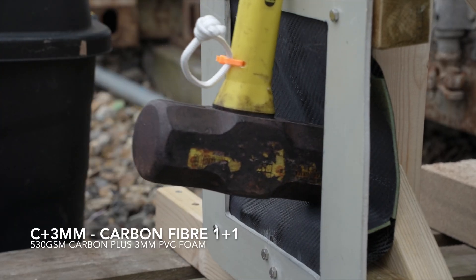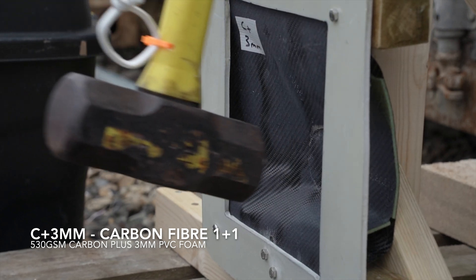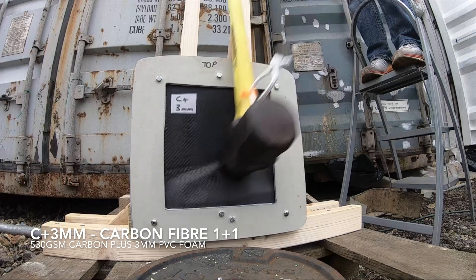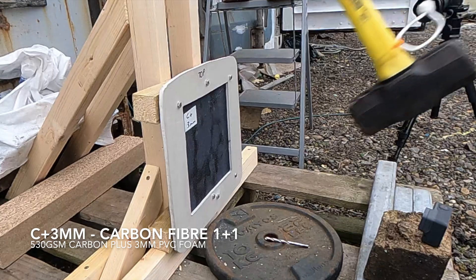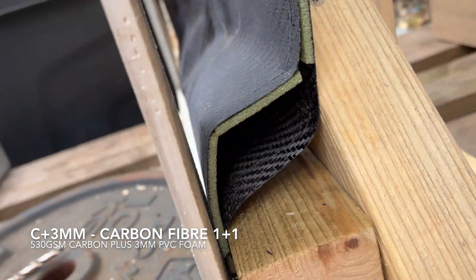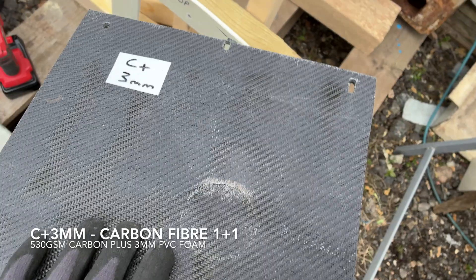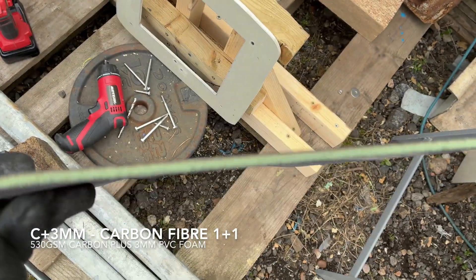Next up: two plies of carbon for either side of a simple three millimetre foam core. Very stiff for the weight, but that's not a lot of carbon - a total failure. There's the hammer-shaped impact cracks again, and there's also some rip-out. The foam core has broken, although it has remained bonded strongly to one side of the carbon or the other. Interestingly, most of the damage is on the face - on the reverse there's a little deformation, but no obvious cracks or punctures.